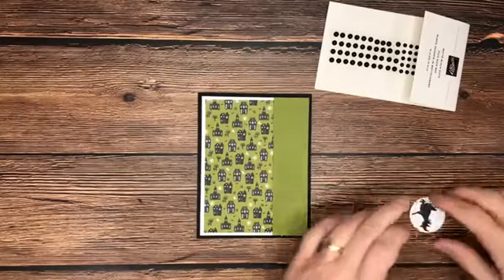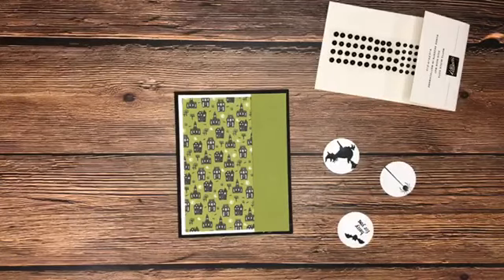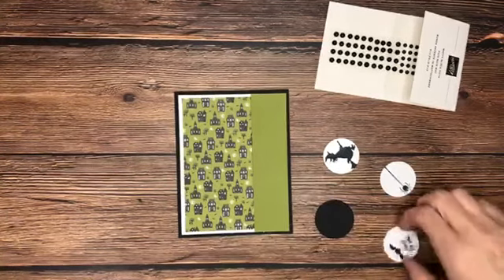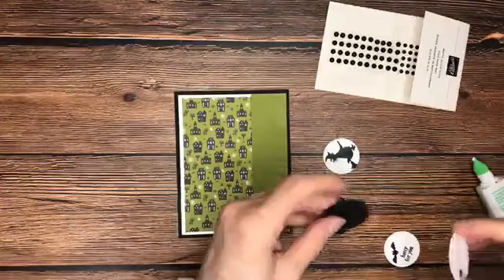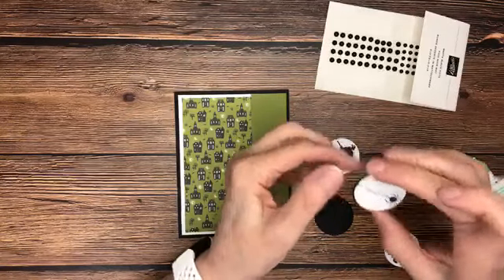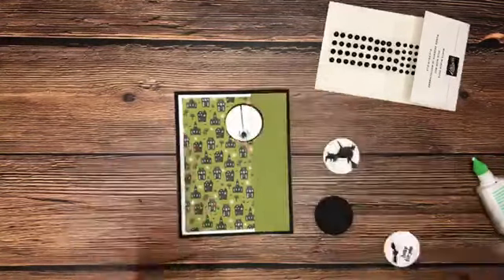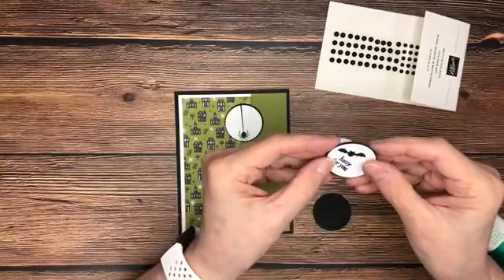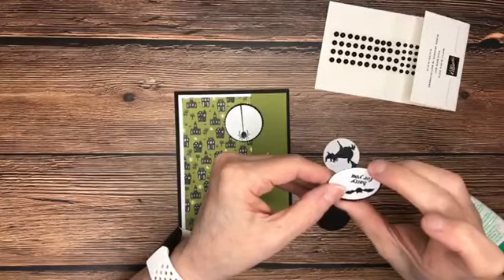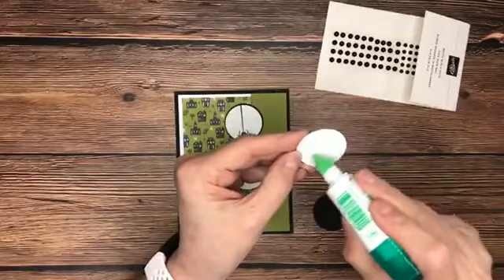I use my layering circles dies probably every day. I craft most every day because it's my job — I'm probably one of the luckiest people in the world! I've gone ahead and stamped some images, and we're just going to layer these onto a slightly larger scallop circle from black cardstock. It's not much of a border, but when you put it on your card it really does make a difference and makes things pop. This is the Frightfully Cute stamp set — I love the images. This one says 'Batty for You,' and of course we have to have our cute little witch!